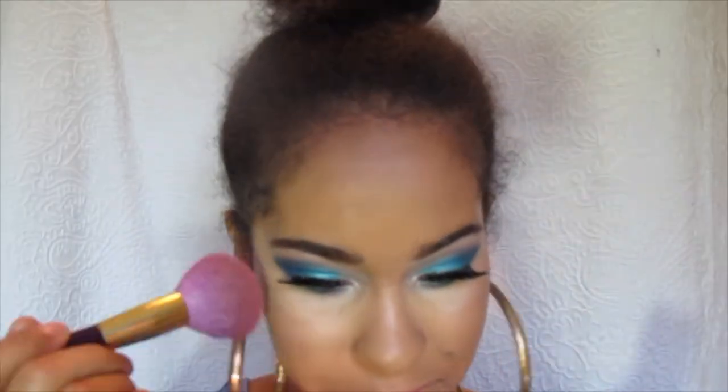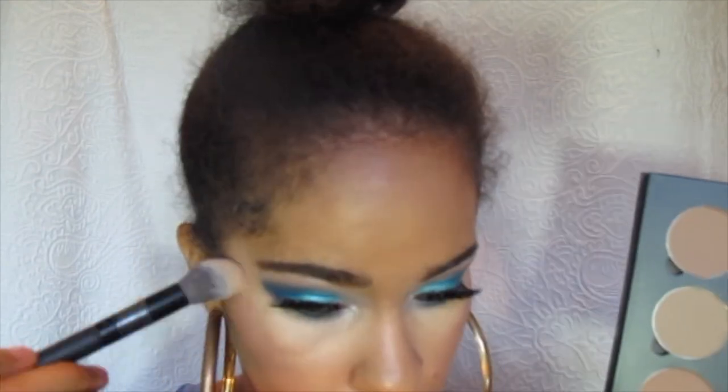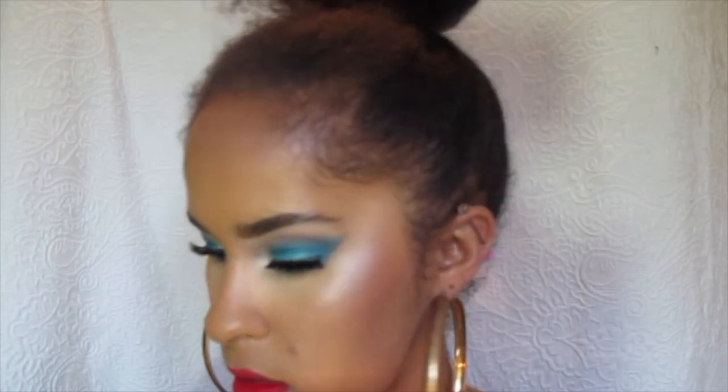I just went ahead and did the rest of my full face off camera because that was kind of boring and you've all seen me do it a few times already. I'm using the NARS Outlaw blush and just kind of patting it on my cheeks. I was highlighting with the Anastasia contouring palette and then using the MAC Ruby Rue lipstick that I love so much. I'm going to use a flat lipstick brush to define the edges of the lipstick so it doesn't look so smudged out.